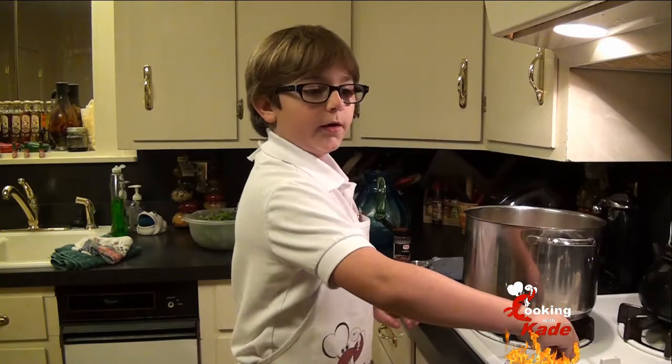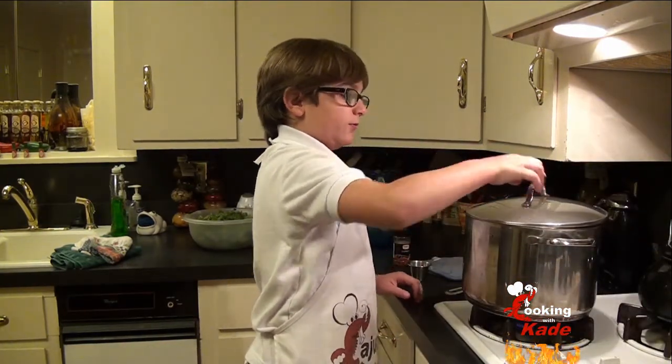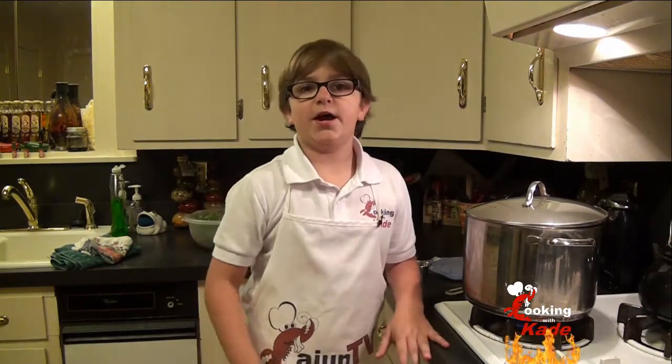We are going to put it on low and put the lid on until the lentils get soft, and that is going to be about half an hour.